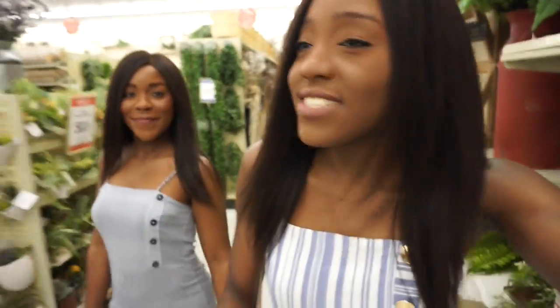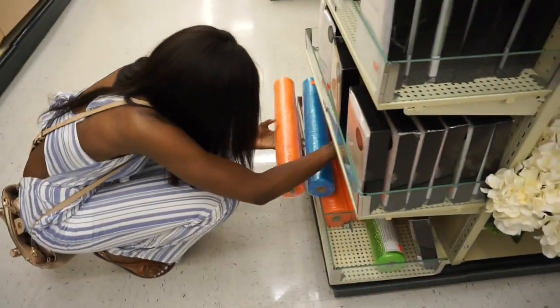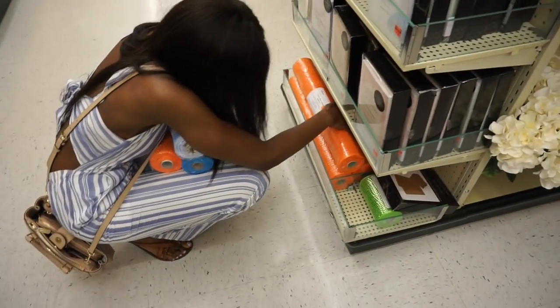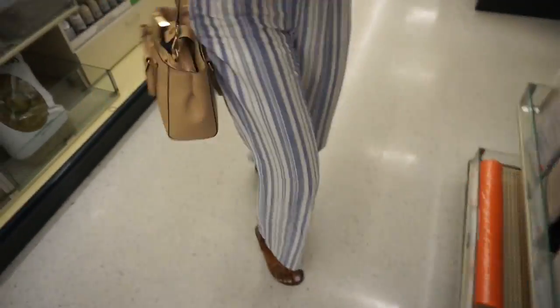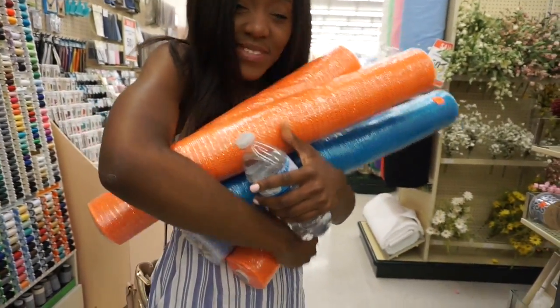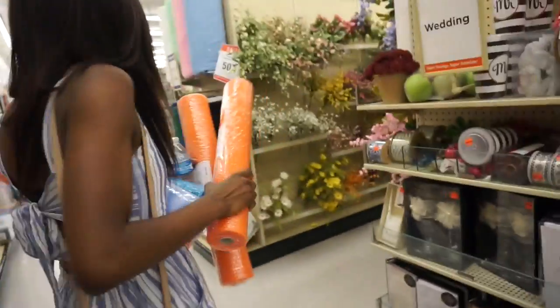She needed her 99 cent store fix, right? So we're gonna go there. Oh my gosh, I regretted not getting it and now I'm never gonna do that again. Note to self: you will regret it if you don't buy what you think you want.